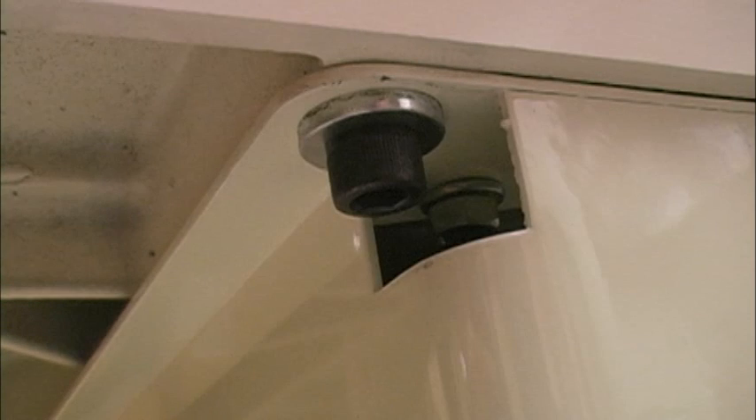Being a true cabinet saw, the table is connected to the cabinet by a single bolt in each corner, and that makes this saw very easy to align.